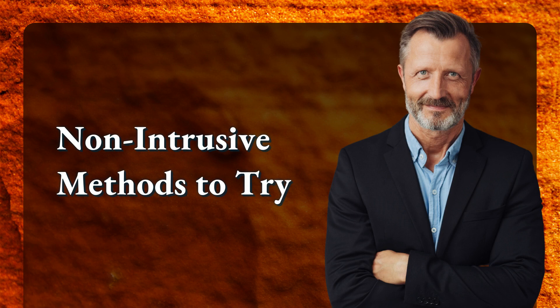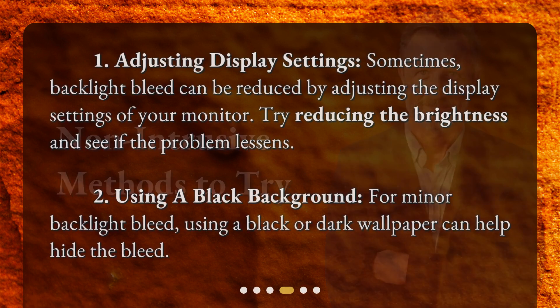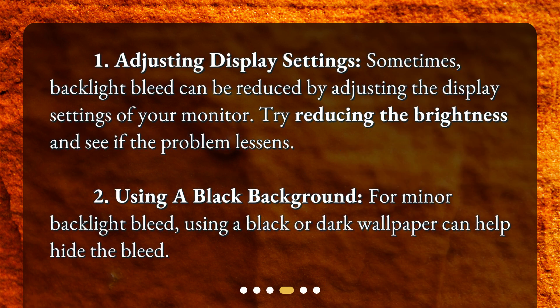Non-intrusive methods to try: 1. Adjusting display settings — sometimes backlight bleed can be reduced by adjusting the display settings of your monitor. Try reducing the brightness and see if the problem lessens. 2. Using a black background — for minor backlight bleed, using a black or dark wallpaper can help hide the bleed.